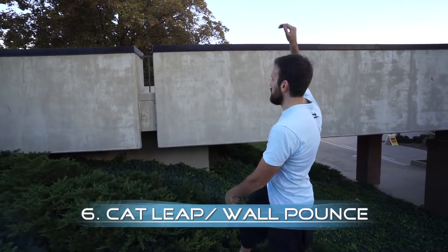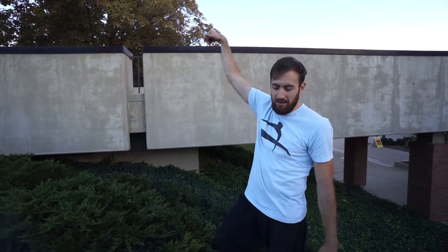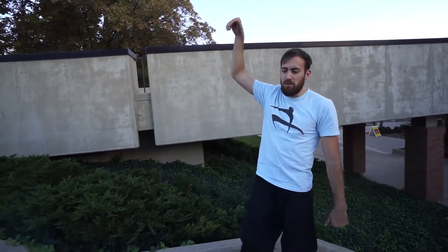Our next wall climb technique is similar to a wall run, but we're starting from a gap jump — so it's a cat leap into a wall pounce, wall run, wall climb. Basically, you jump across a distance, hit into the wall, and use your momentum to reach up, grab the top of the wall, and pull yourself up, starting with the cat leap.